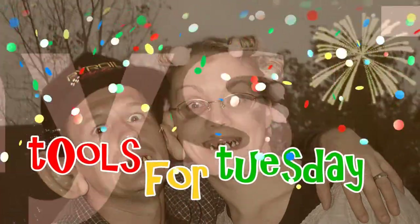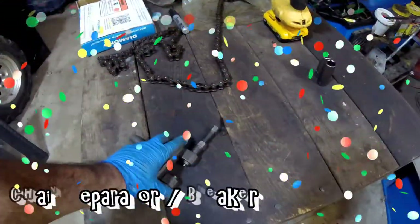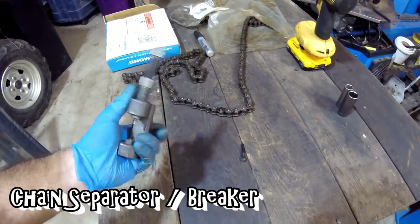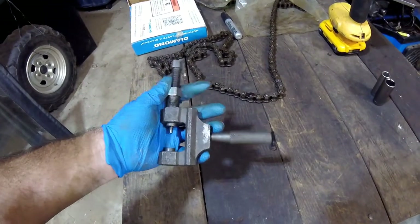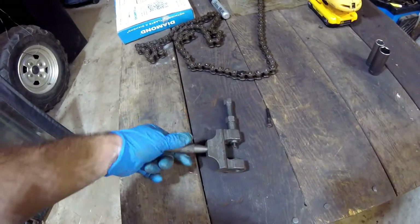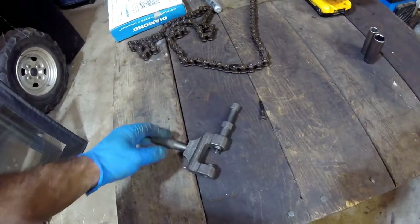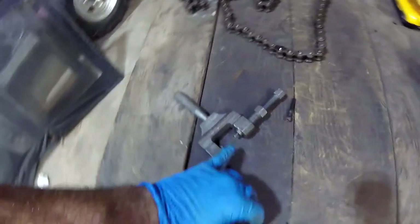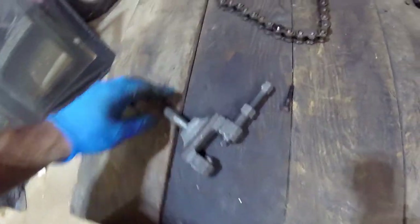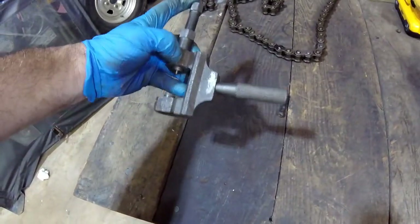It's tool time, so here we go. I'm working on another project right now but I thought this would be a good time to do a tool time video. This is a chain breaker and I got this one at Harbor Freight. I'm pretty happy with it as long as you know how to use it. If you don't know how to use it, you can damage the tool itself — primarily the little push pin. You can pick these up for around ten bucks at Harbor Freight.